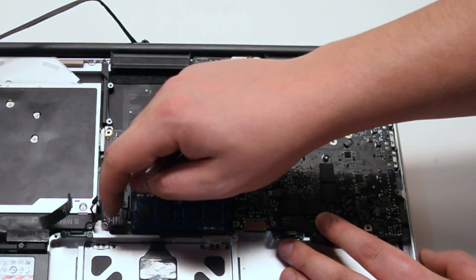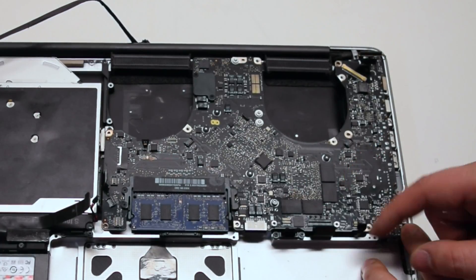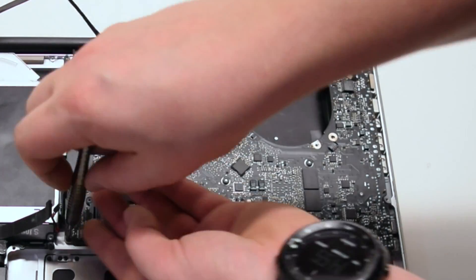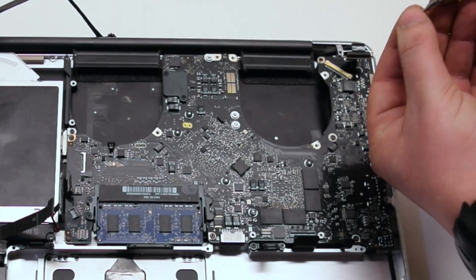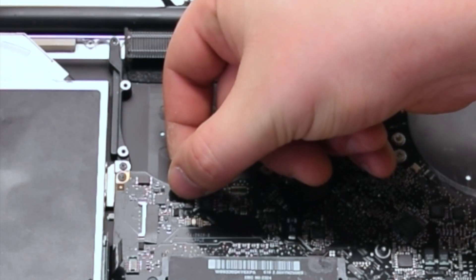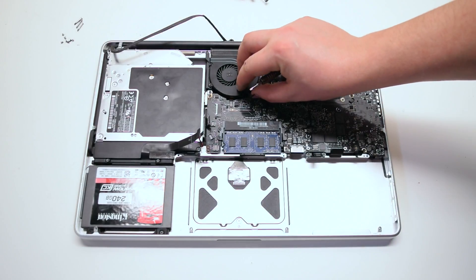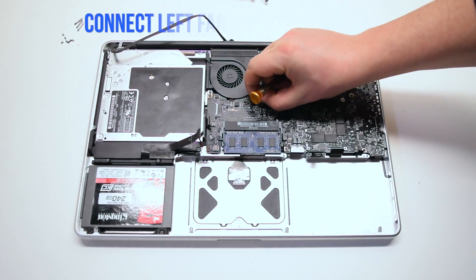There are 10 connections — 9 if you exclude the battery. Install the 7 T6 logic board screws; they are relatively the same size, so any screw should fit into any hole. Connect the keyboard back leg first — make sure that the lever is up, push in the connection and lock the lever. Install the left fan; since we left the screws in, this should be fairly easy. Put it into its socket and secure the three T6 screws.